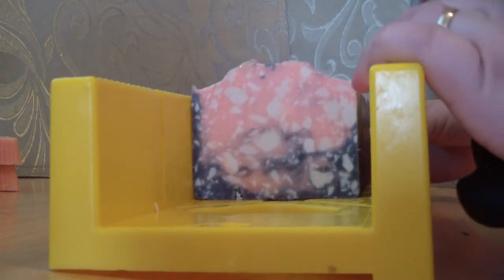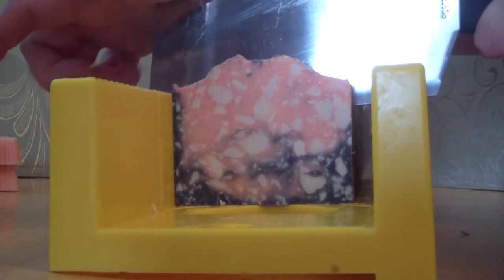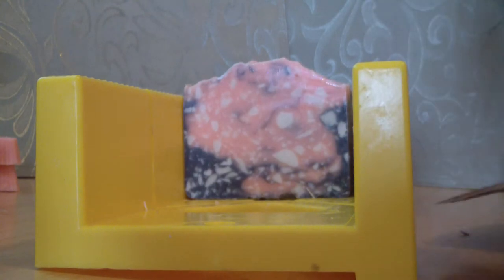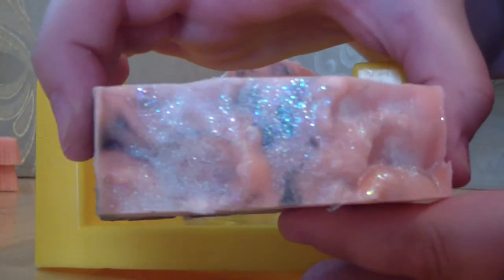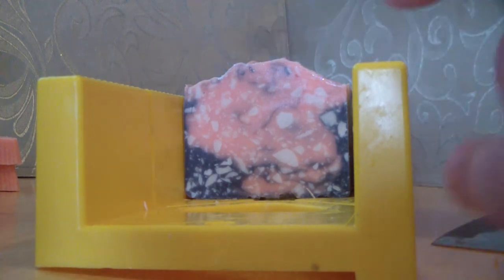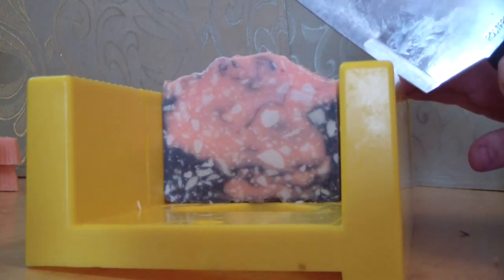You can hear my ten-month-old in the background. I have just recently started making soap. There is this local store where I live that wants to start carrying my soaps, and they make moonshine, so I was like, okay I can do this. Well, turns out it's not as easy as it sounds, which experienced soapers probably know. I've only been making soap for about six months now.